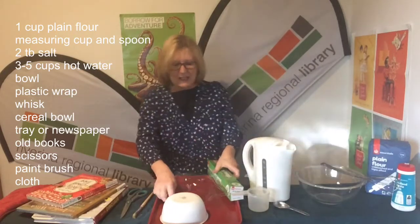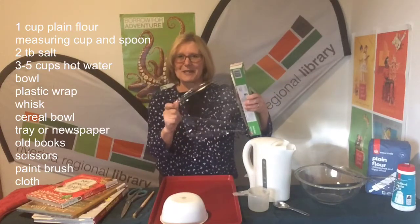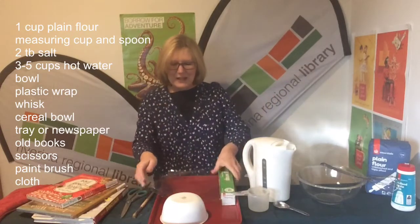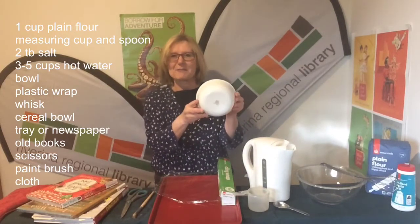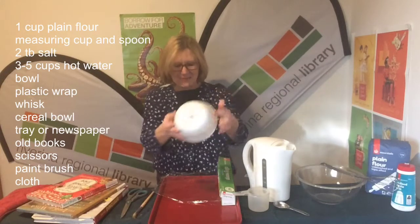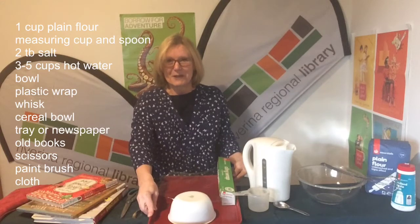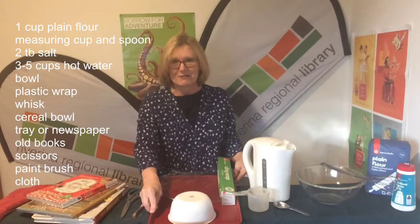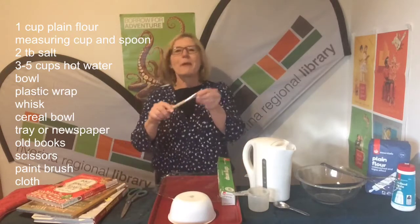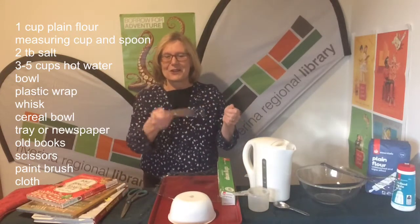We need some cling wrap. Now you might need an adult to give you a hand with this — I get in a bit of a mess when I use cling wrap. We need a bowl; I've got a cereal bowl here but you can use one of those plastic bowls that you throw away. I've got a tray — I'm going to use that because I'm going to make a bit of a mess. You can use newspaper if you like, but I think a tray is a really good idea.